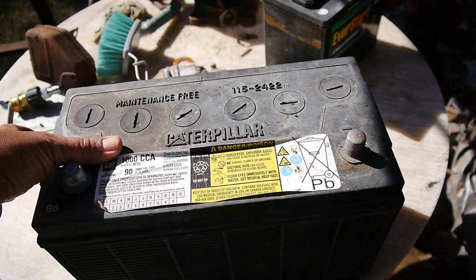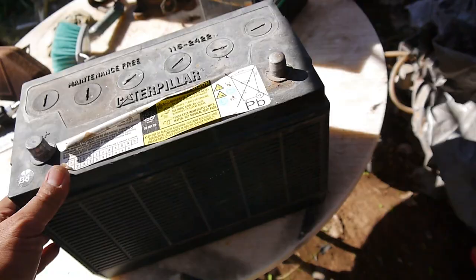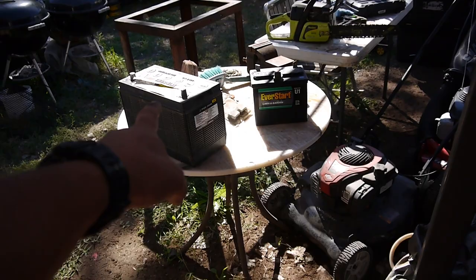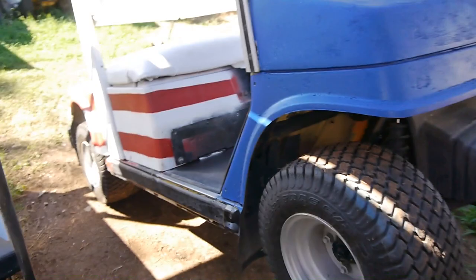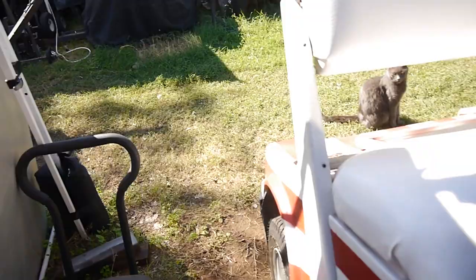Check this out — this is the battery that was in it: Caterpillar, one thousand cold cranking amps. Freaking awesome. It's been holding a charge very nicely. I have another tractor I'm going to be working on — the tractor has a 700 or 750 amp battery and I don't know the condition of it, so perfect timing — I might be able to use this one on the tractor. For the cost of that battery and new tires all the way around, that was worth hands-down what I gave for this. Not bad for a couple hundred dollars.